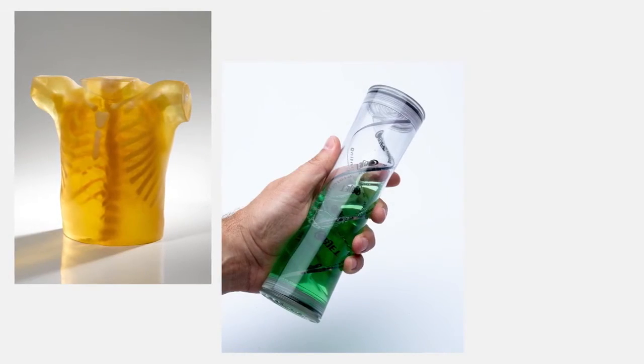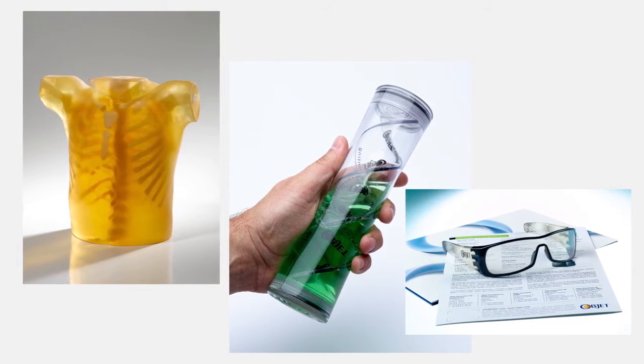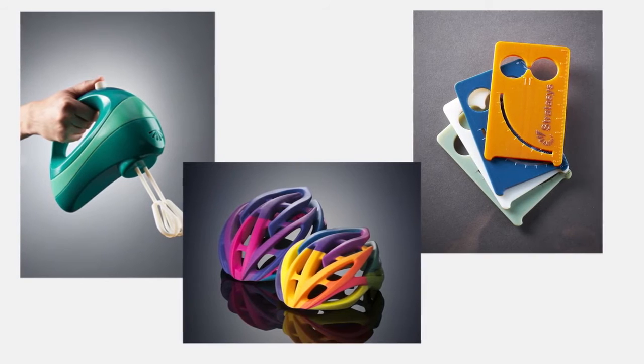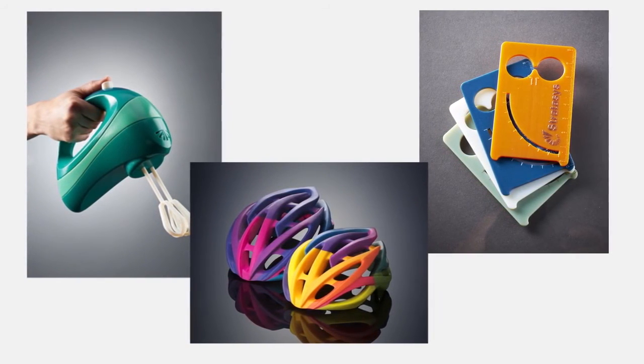Combine opaque and transparent materials to make prototype eyewear and display panels, anatomical models, and medical devices. Use color to give models and prototypes the appearance of final products without painting. When applied to text, decorative accents, or logos, color adds the finishing touch.